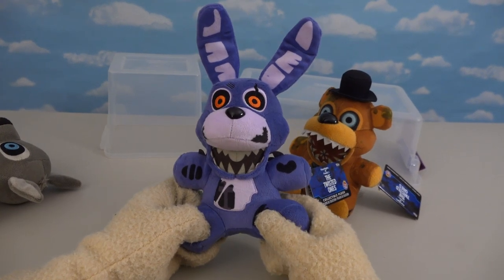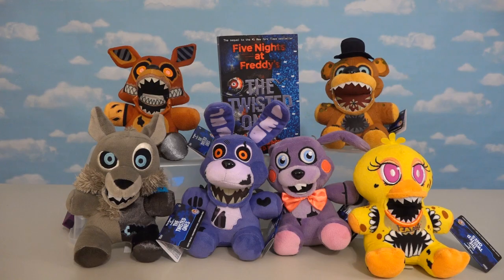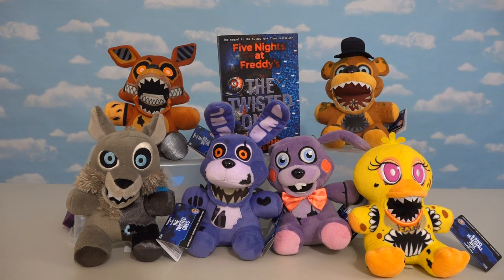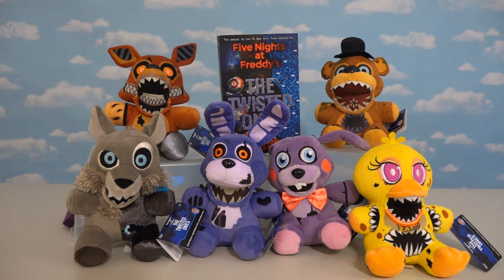If you have a different favorite plush out of this set, please let me know in the comments and I'll check it out! If you want to get these plushies, they aren't out just yet, but you can pre-order them right now for a great price at entertainmentearth.com, so make sure you check them out. I expect these guys to start popping up in stores in a couple weeks, so make sure you get ready because these guys are coming for you!